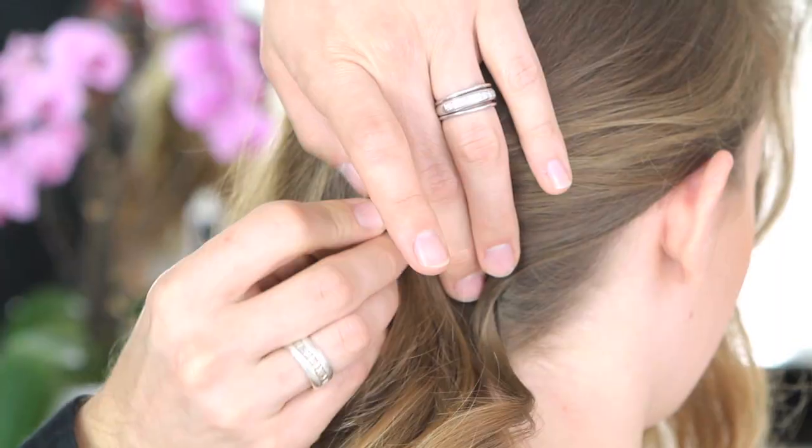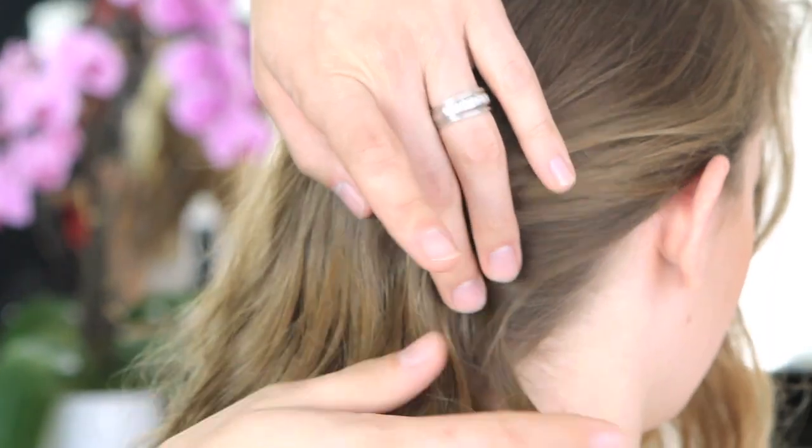Hey dolls, it's Theodore here and I'm going to show you how to do this beautiful side-swept wave. It's perfect for a weekend out with the girls or just looking fabulous at any time.